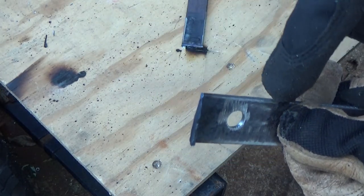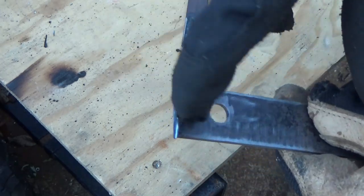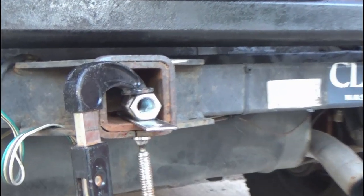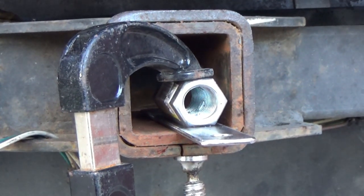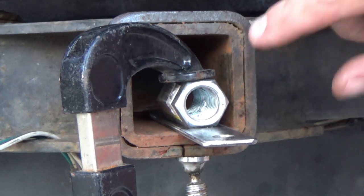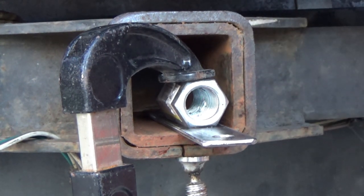Now I'll switch back over to my flap wheel and clean up all that burr right there so it doesn't cut me. Now why am I showing this already dumped in the receiver hitch of my Jeep? Because I'm showing you guys another way to bend metal — this thing has more purposes than pulling a trailer. I understand that some people don't have a press brake, a finger brake, or even a bench vise to bend metal with.